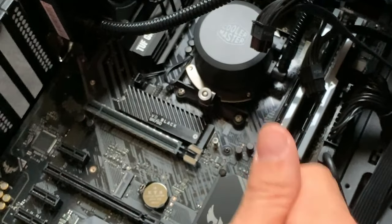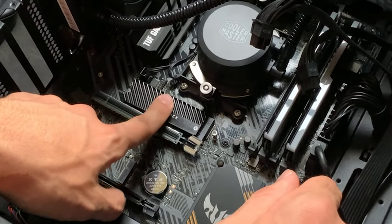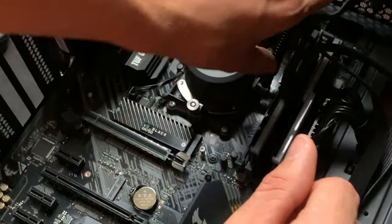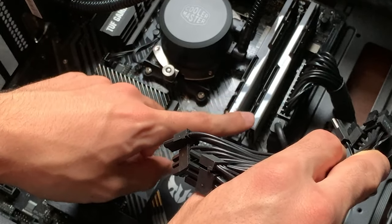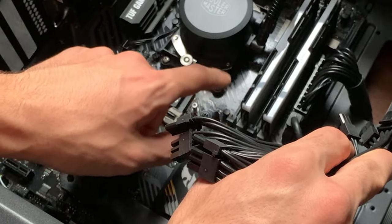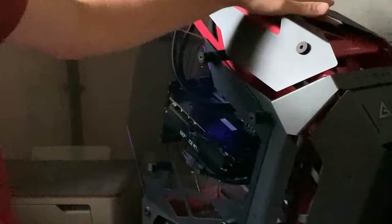So far we took out the GPU, the Wi-Fi card, and the little beeper, and put in a 512GB WD Black SN720 SSD. We also swapped the 32GB of 2400MHz DDR4 RAM with 3600MHz G.Skill RAM. Now we're going to do the CPU swap, the GPU swap, and then figure out what to do with the cooler.